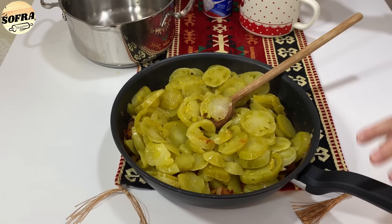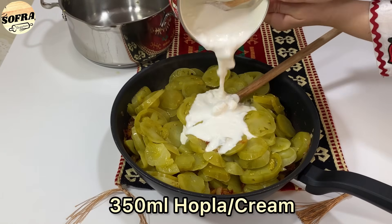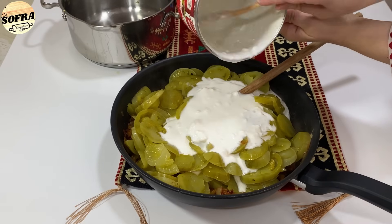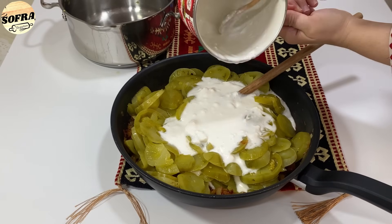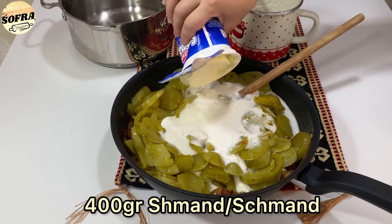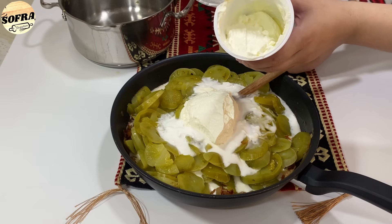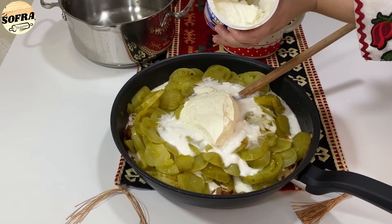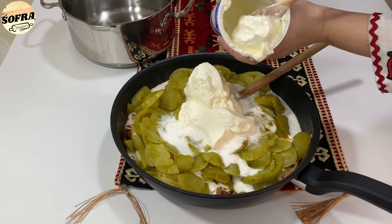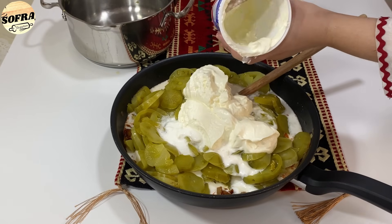I shtojmë 350 ml me kos ose hopla. Por kjo është masa mbërsuese. Dhe 400 gr me salcë kosi. Nëse keni masë katuni, është shumë e mirë — bashkë receta origjinale është me masë katuni.